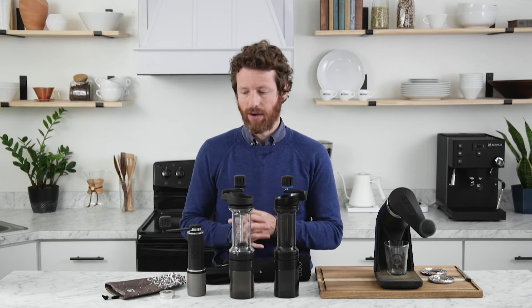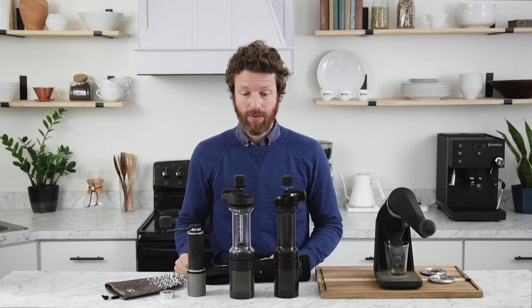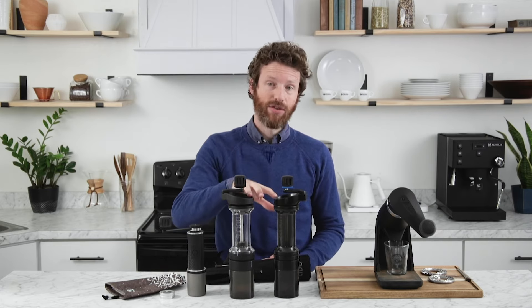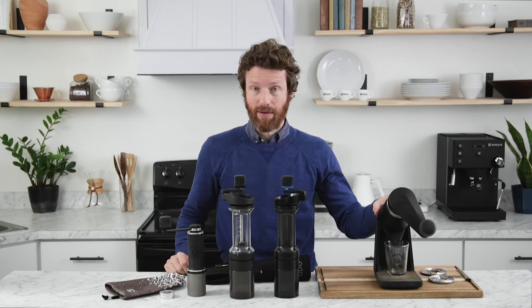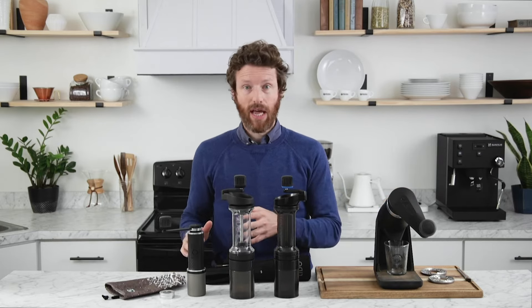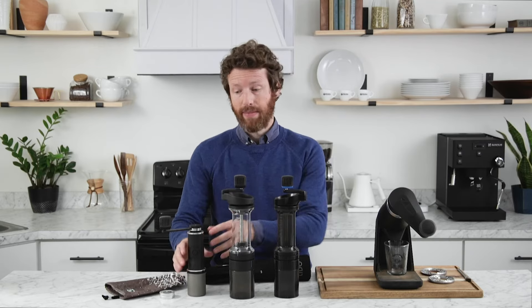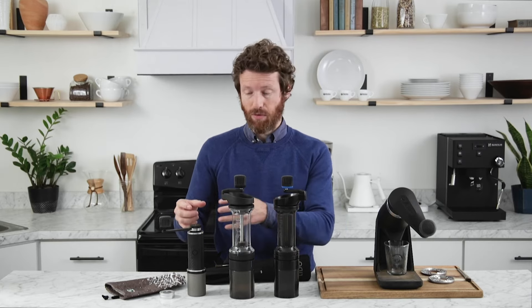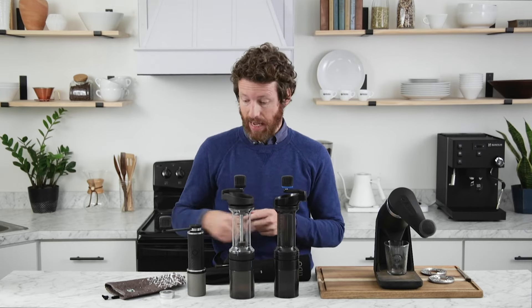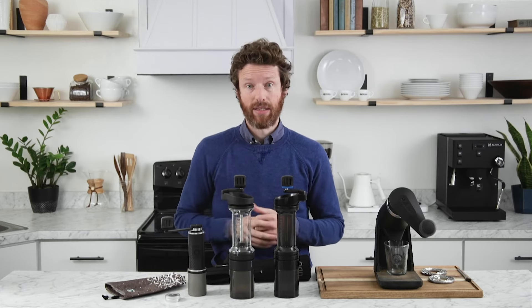The Fixie is the travel grinder — it's the lightest, weighing only 330 grams. For context, the two Lidos weigh about three times that, and the Apex weighs 11 pounds. To keep it so light, they've used really lightweight materials like carbon fiber for the body and the crank arm, along with Delrin plastic for the bearings and the grind adjustment mechanism, and a titanium grinds catch.